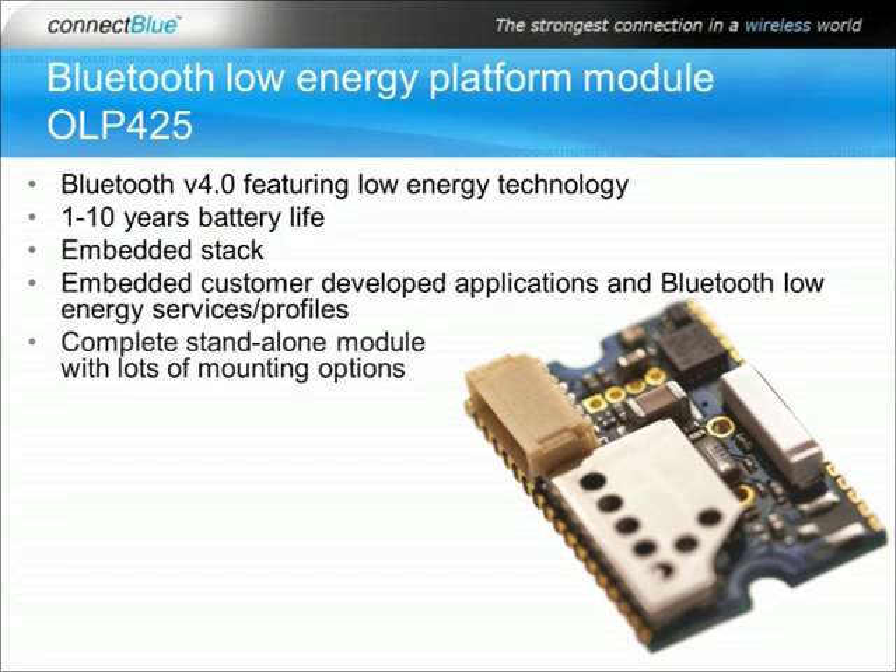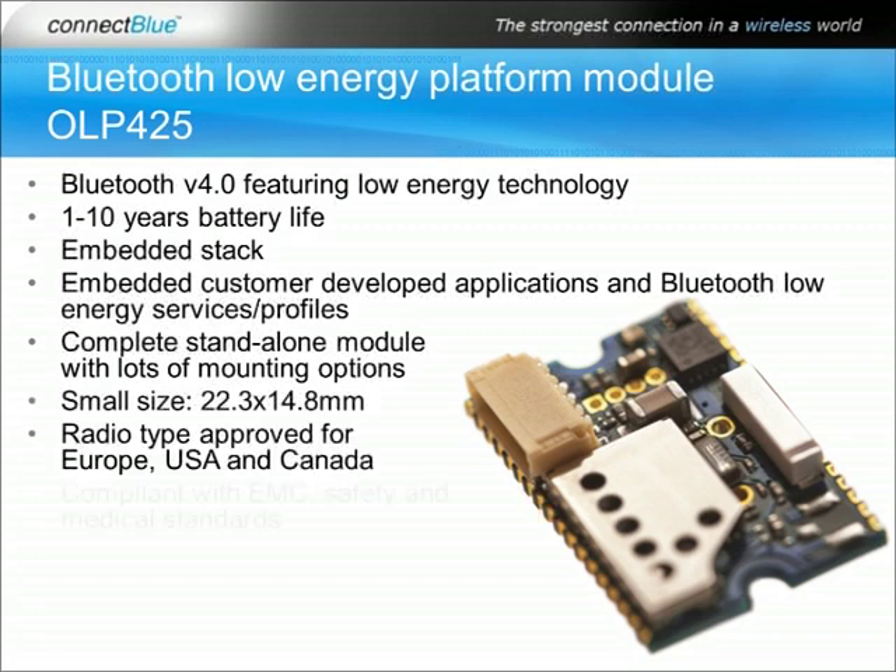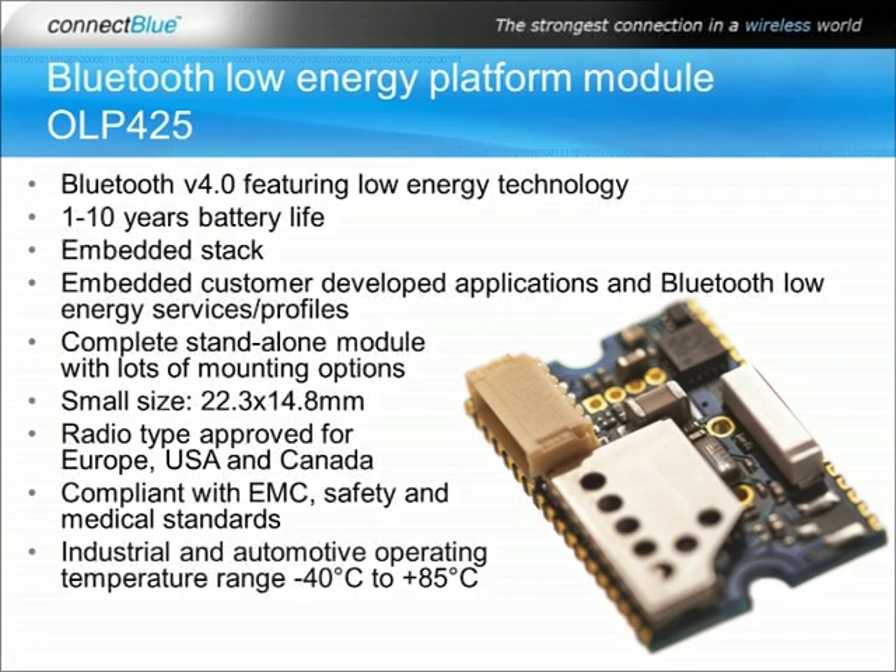The module can either be shipped with GPIOs only for soldering to a host board, or it can be turned into a complete stand-alone system equipped with battery, sensors, LEDs, etc. All this in just 22x15mm. The module is also fully radio-approved for Europe, US, and Canada, and also compliant with EMC safety and medical standards, as well as an industrial and automotive operating temperature range of minus 40 to plus 85 degrees Celsius.